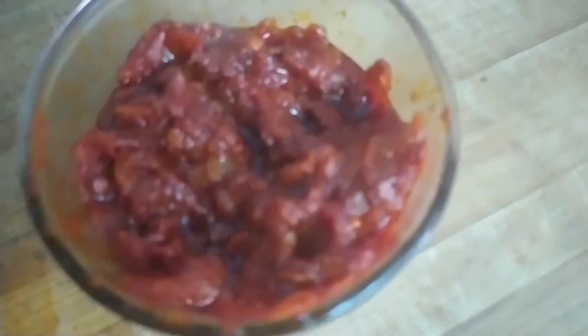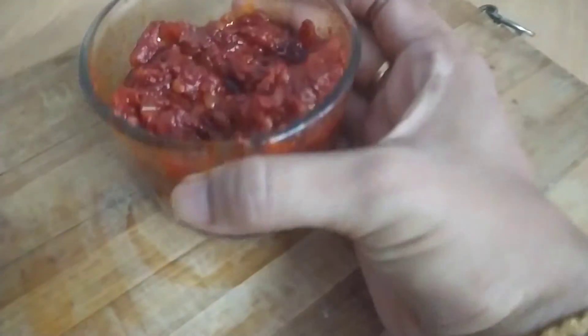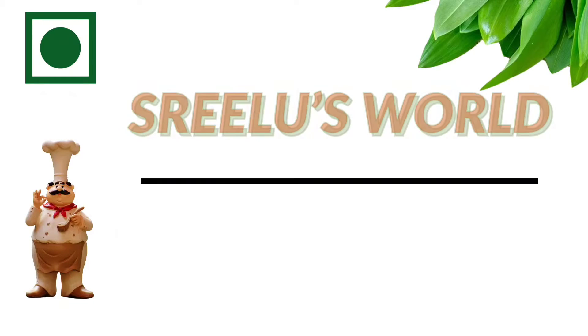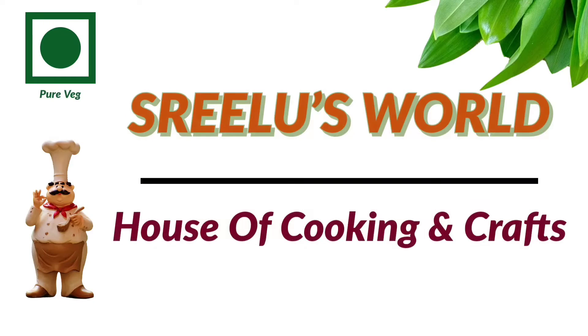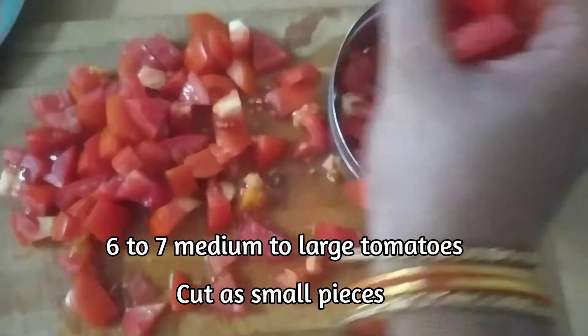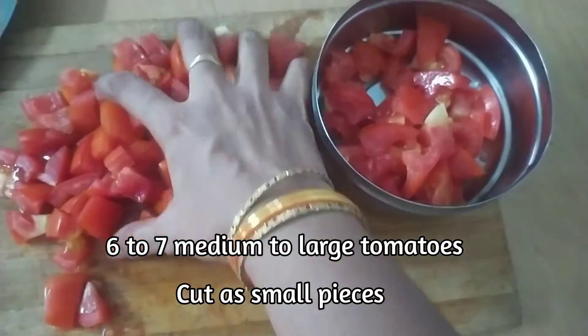It is also made for rice. Welcome back to Srilust World. I am Sailasha. I am using 6 to 7 medium to large size tomatoes.